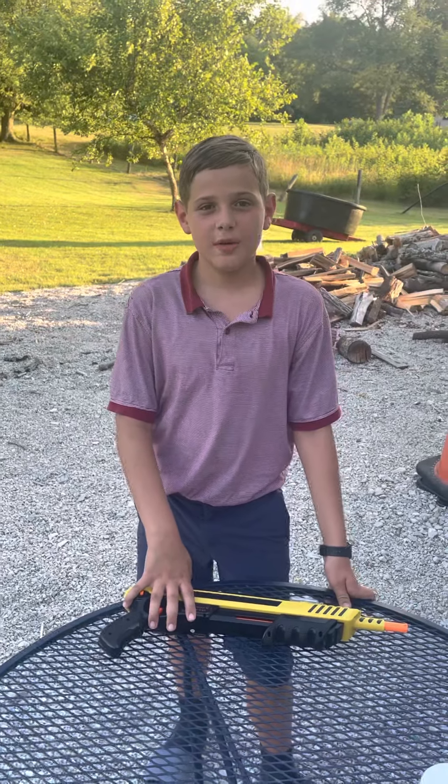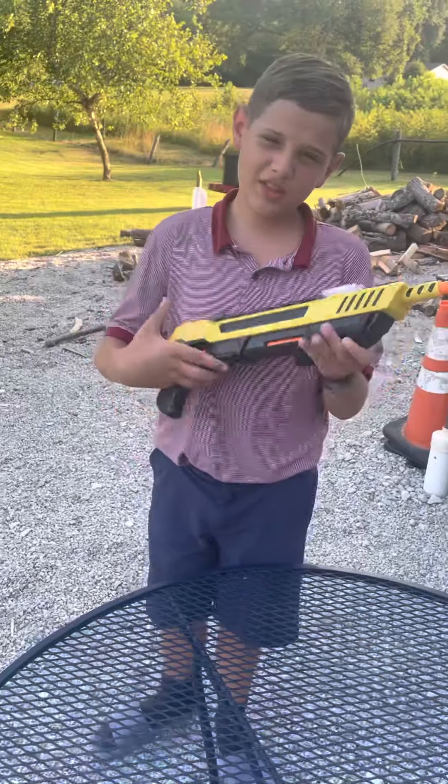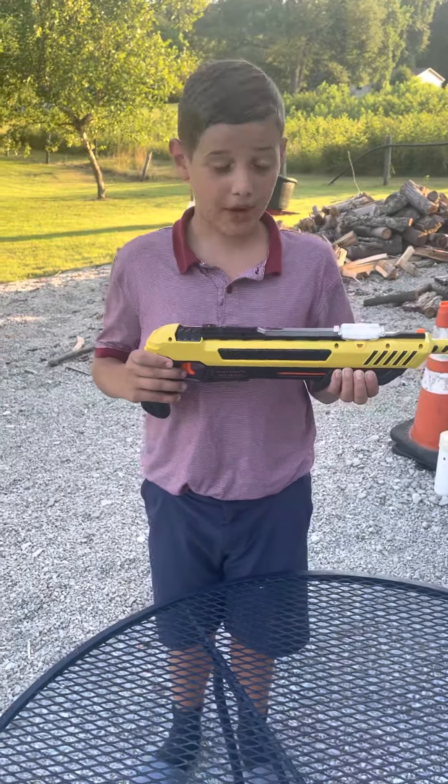Hi, welcome to another episode of Royal Gaming in Airsoft. Here on the table I've got one of the best inventions of the 21st century, the Bug Assault.